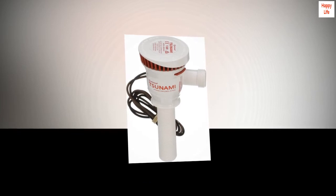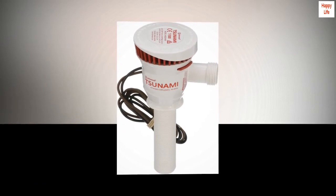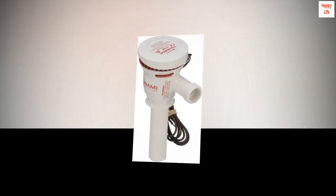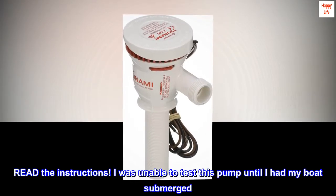Works great. I had originally ordered the 1200 GPH pump and found that it did not fit. I returned it and had this one sent. Customer service was great and the whole process was streamlined. I installed this 800 GPH pump within minutes.